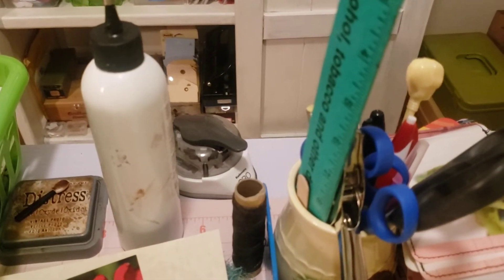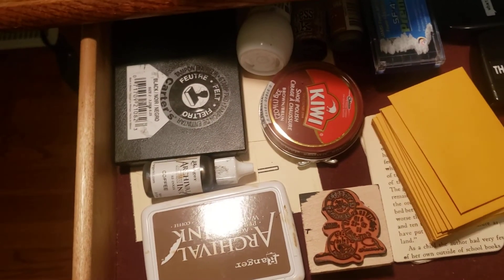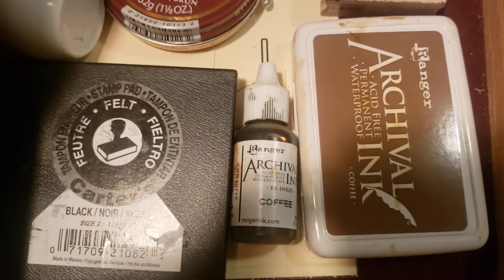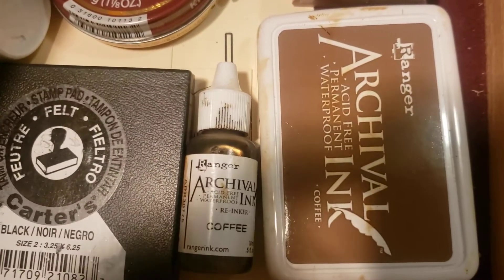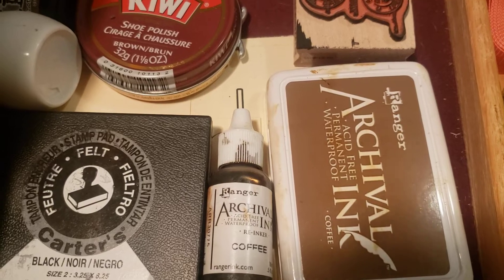Let me take you to some more areas where I keep my other tools. This is the extent of my ink — I don't have a lot. I have this black ink pad and my archival ink, which is coffee colored. That's really the extent of my ink.